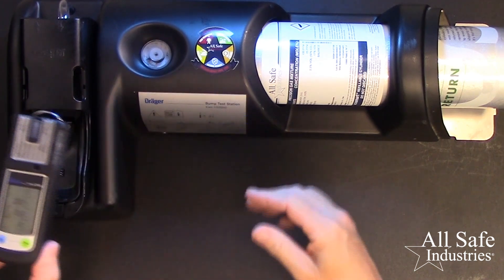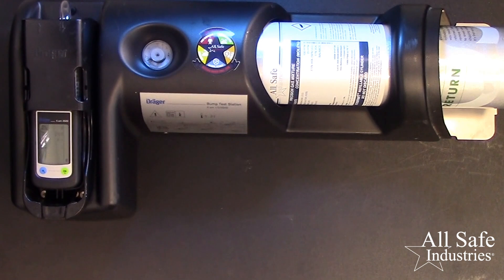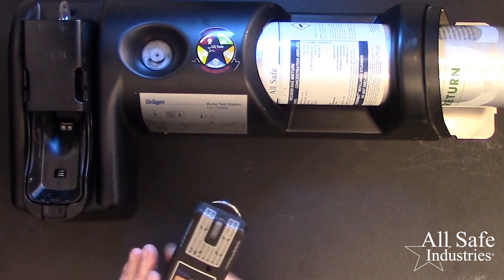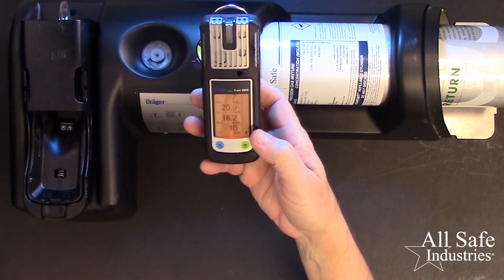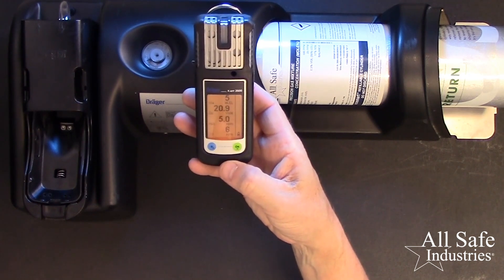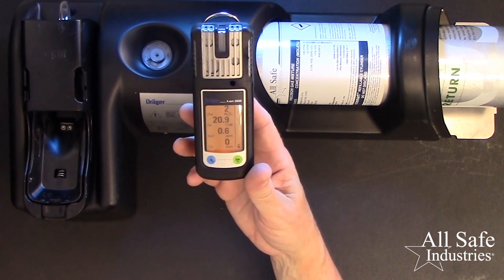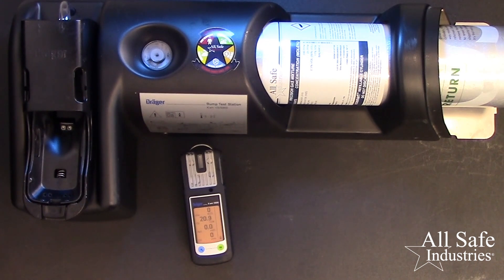Now take the meter, lay it in the cradle, and rock it forward until it clicks into place. The cradle will trigger gas to flow and the bump check to begin. Once the bump test is complete and shows the sensors have passed, press the OK tab to remove the meter from the calibration cradle. The sensors are still responding to the gas that was used for the bump test. Press the OK button to silence those alarms and then watch those sensors float back down to zero except for oxygen, which will read 20.9%. If the meter fails a bump test and the meter is programmed to do this, a full calibration automatically begins. Cal gas will continue to flow during the cal sequence until it is complete.